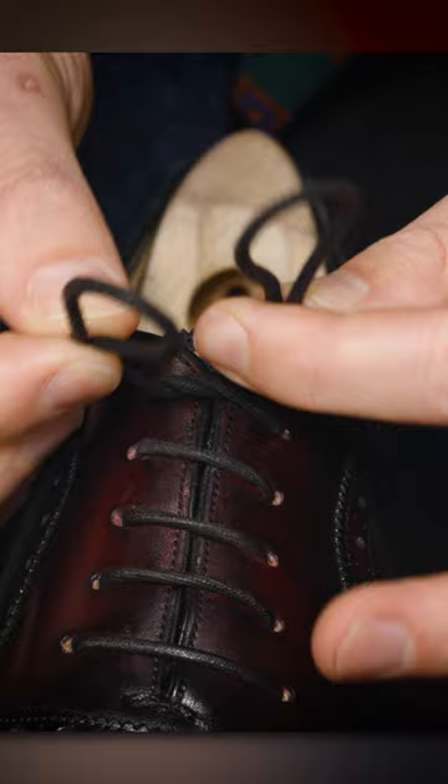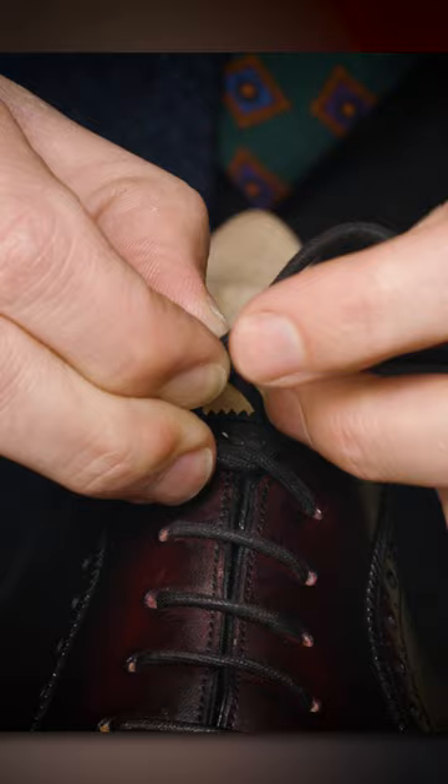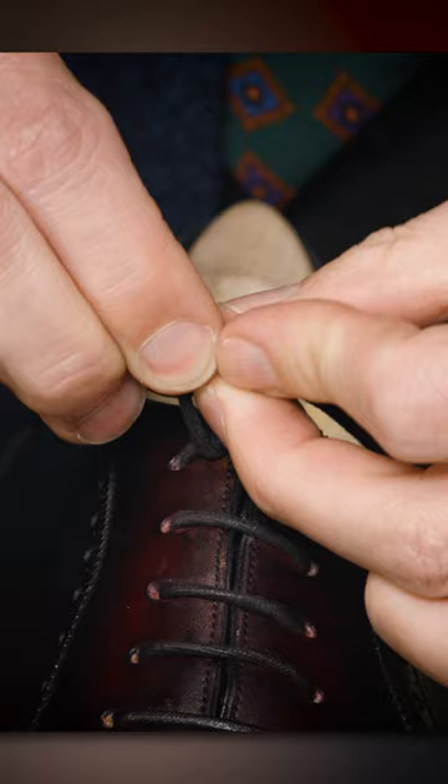Then I'm going to take the one on the left and pass it behind the one on the right. Then I'm going to pinch these two together. Now the larger this hole in the middle, the easier this is to do, because then you're going to take everything that was on the left and pass it back through and all the way through, and then you're going to take everything that was on the right and do the same thing.